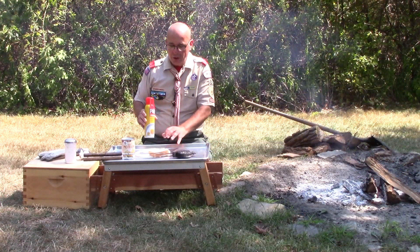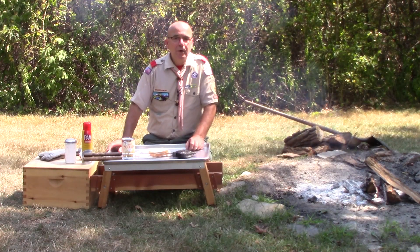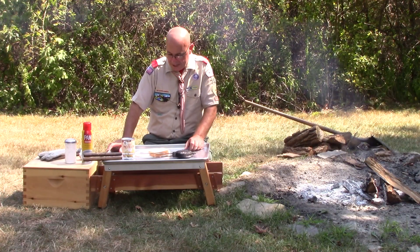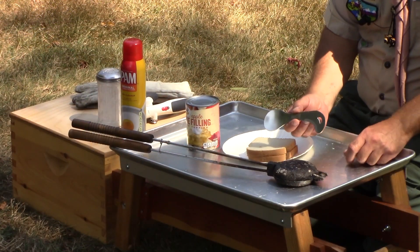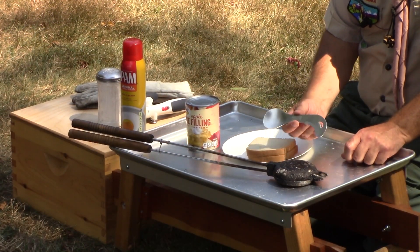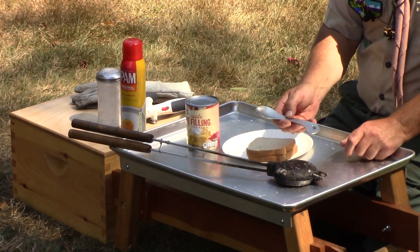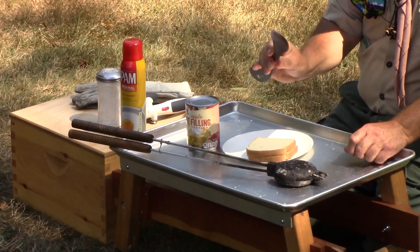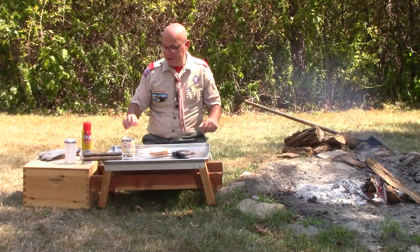You certainly could coat the outside surfaces of the bread with some mayonnaise, and you'd be amazed at how that crisps it up. I'm going to be using a tool that Rome Industries, the maker of this pie iron, provided to us. You'll see me cut the excess bread off because that happens with the round, and I have a spoon to remove some of the contents and put it on. So, let's get started.